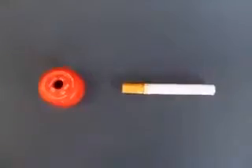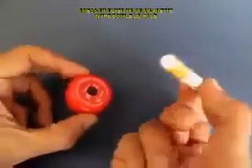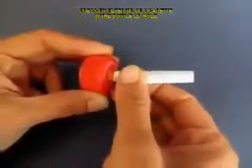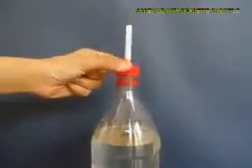Now make a hole in the lid of the bottle and press fit the filter tip of the cigarette into this hole, and then screw on the lid on the bottle top.